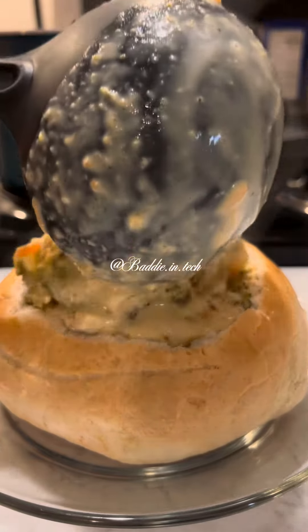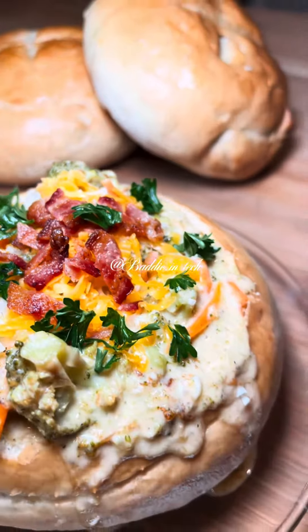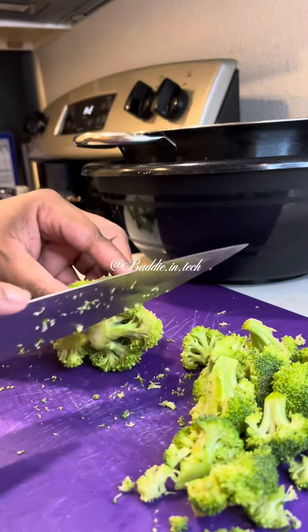We're on episode three of my soup series and we are making loaded cheddar broccoli bread bowls. This recipe only calls for a pound of broccoli but I'm using two because I just had a lot of broccoli.